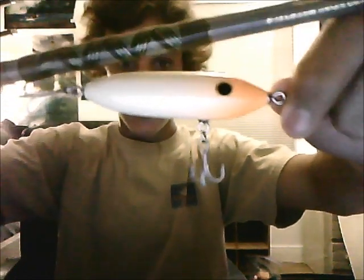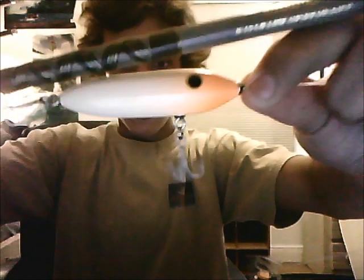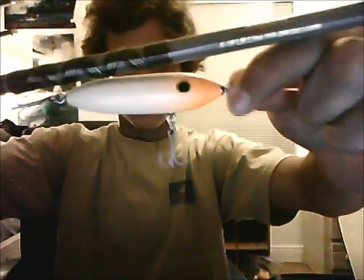Hey guys, I'm doing a review on the Impact Lures Top Chub. It's a 3 inch lure, and this thing is really awesome. I had a tarpon on it today — pulled the hook right at the dock — and I caught a really nice hook on it, and the paint held up really good to their teeth.